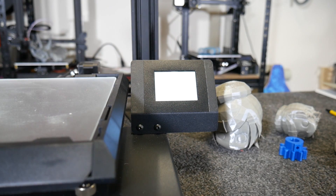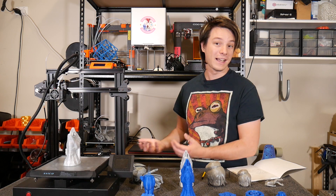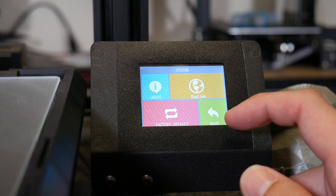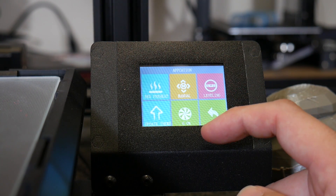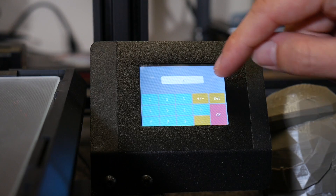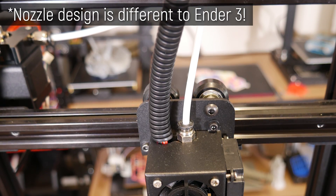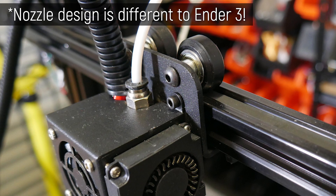One key feature I really like is the color touch screen. I recently reviewed the Tronxy XY2 which also has one, but this screen is a lot smaller — it's tiny. It's functional, but some items are a little hard to hit, especially when changing temperatures. It's a little difficult with big fingers, but it does work, so don't let the size put you off. The extruder design is the same Bowden style from the back coming into the front, although I've done some tweaks.